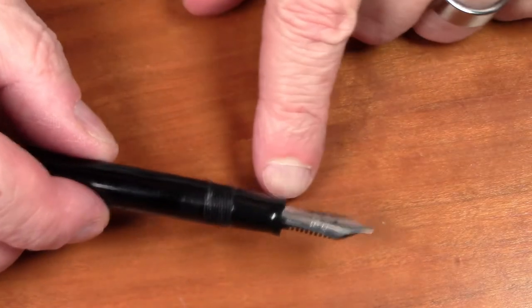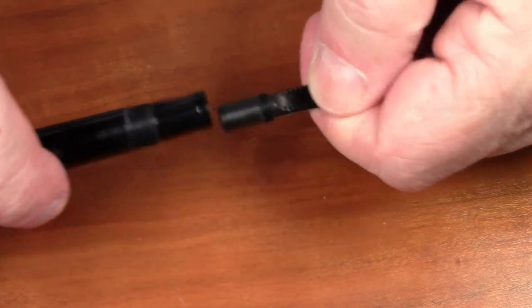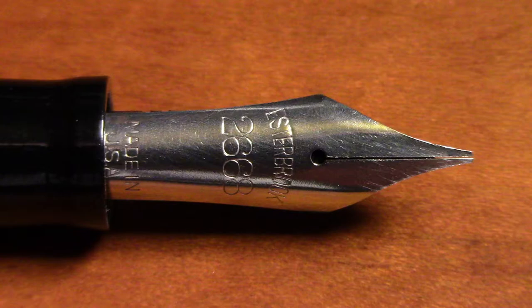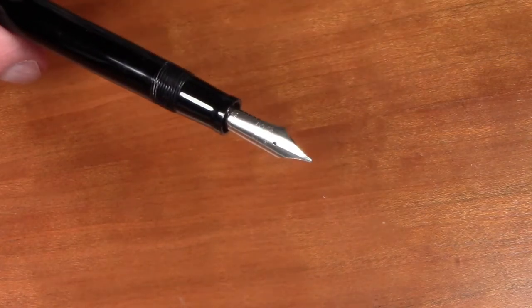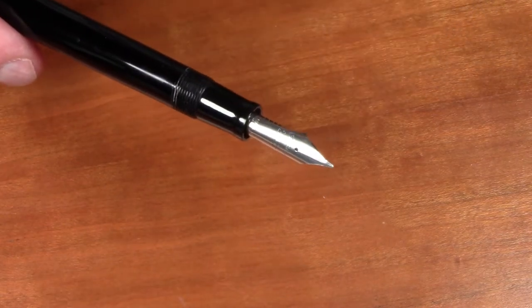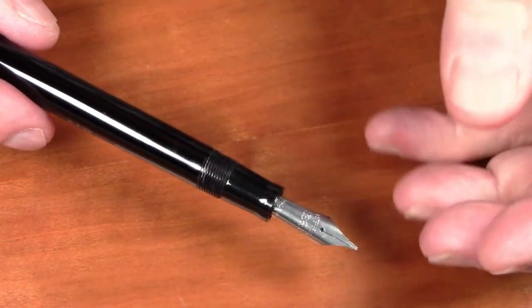Like all Estabrook pens, it features the Estabrook removable nib unit, which simply unscrews so you can replace the nibs. This particular nib is a 2668 nib, which simply says Estabrook, the model number, and Made in USA. The 2668 was classified by Estabrook as a firm, medium, general writing nib. We'll see in later episodes how Estabrooks got very specific in many cases about what the uses for the various nibs were.